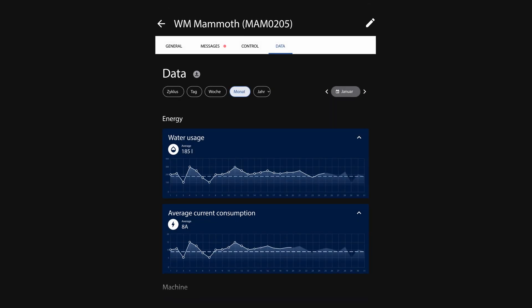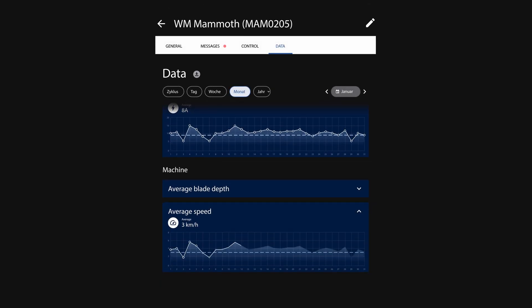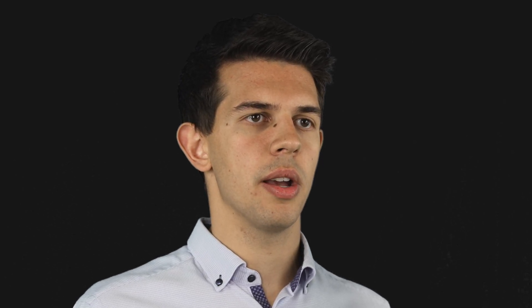WM Connect enables us as manufacturer or authorized service partner to carry out machine diagnostics or to make software updates over the air. Setting parameters, calling up service intervals and evaluating statistics — WM Connect makes it all possible. Analyzing data helps you to use resources more carefully. It couldn't be easier online, so you always have a clear overview, whenever and wherever you are.